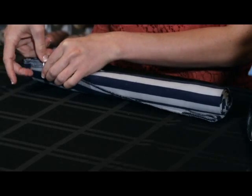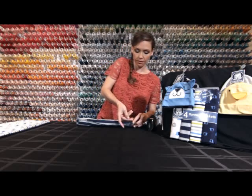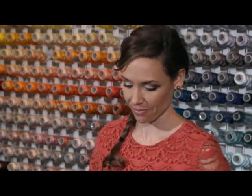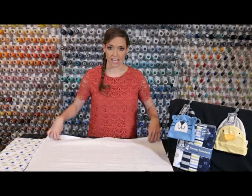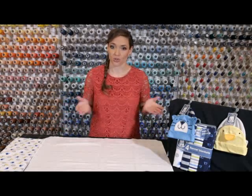Go ahead and do the same thing with the other side, then set your legs aside. Grab another blanket because now we're going to make our arms. We're going to follow the same steps as before, but this time we're going to want our folds to be a little bit longer so that at the end our roll is a little bit shorter, because your arms are a little bit shorter than your legs.